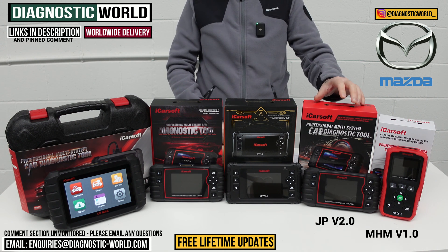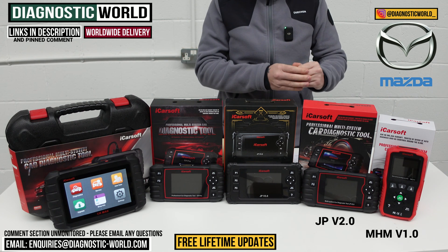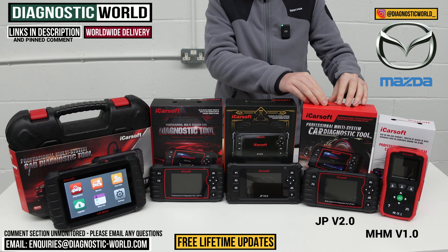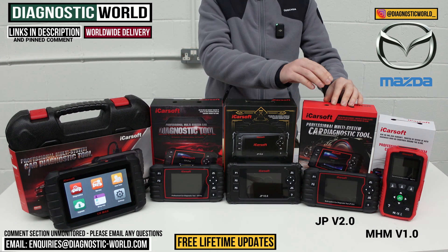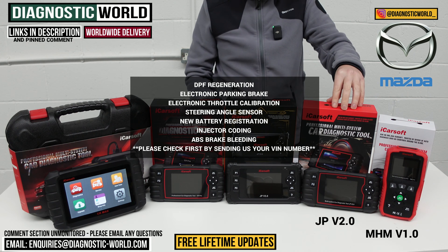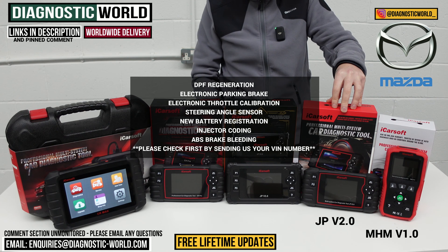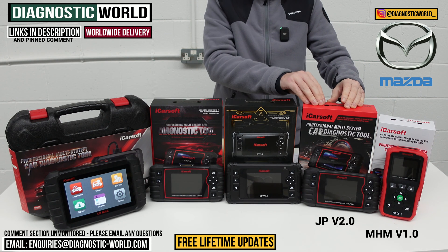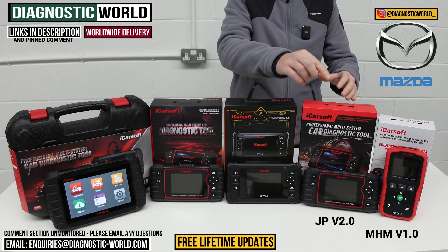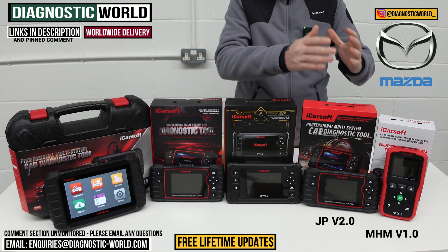We then move on to the JP Version 2.0 tool - JP standing for Japanese - so it actually covers your Mazda vehicle and all of the Japanese and Korean models as well. This is a good option if you want a little bit more advanced functionality. This tool will do everything the MHM does, but gives you additional service functionality: it'll do the oil service resets, but will also do DPF regeneration, electronic parking brake, electronic throttle calibration, steering angle sensor calibration, new battery registration, injector coding, and ABS brake bleeding. It's important to say though that it doesn't do all of those service functions on all Mazda vehicles, so it's best to send us your VIN number and we can check for you.